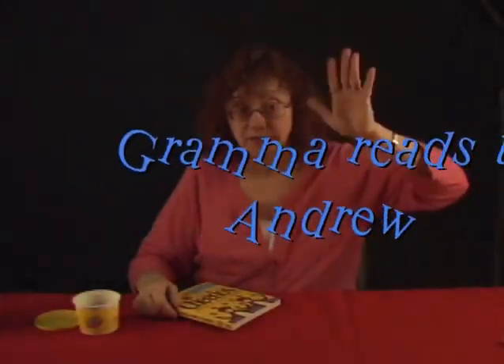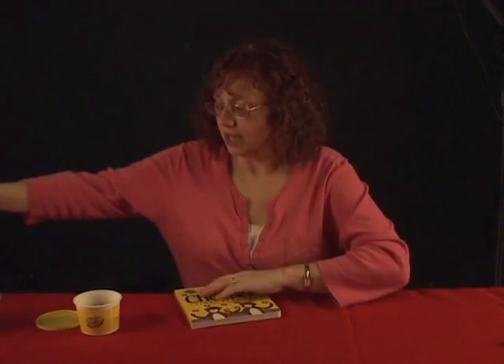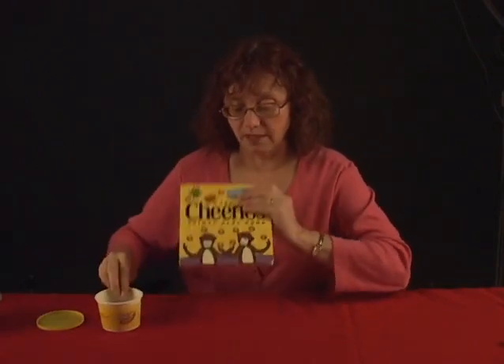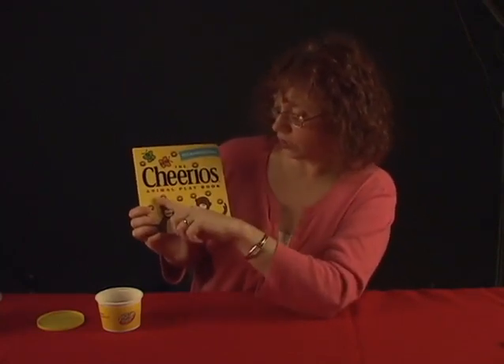Hi Andrew! It's Grandma Bee and I have a book for you to read. A new book that has Cheerios in it. With this book you can play with Cheerios — put some Cheerios in a little bowl and then do your story. This is called the Cheerios Animal Playbook.